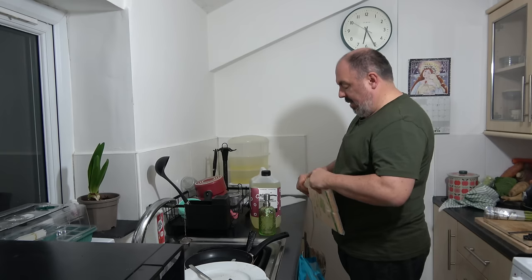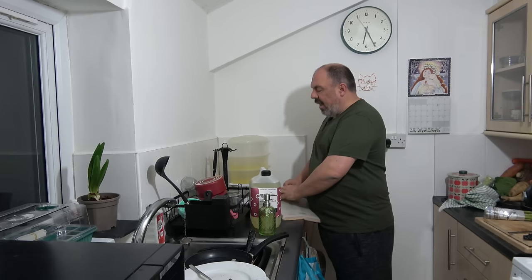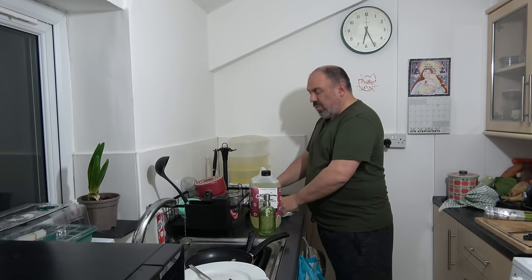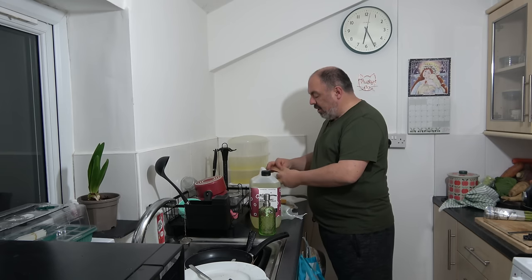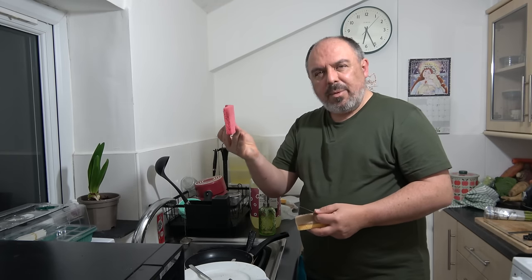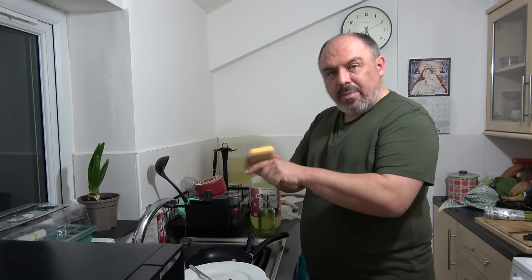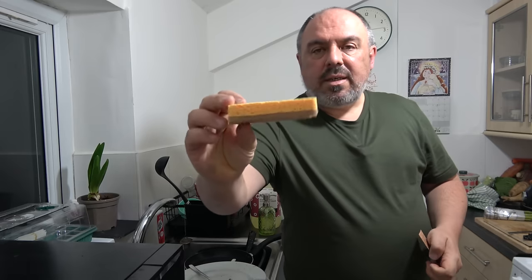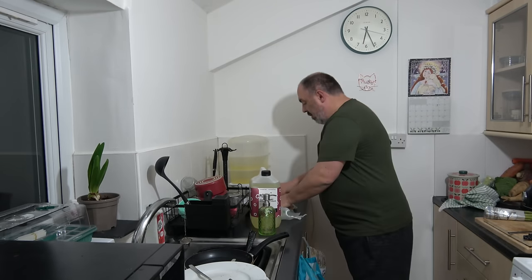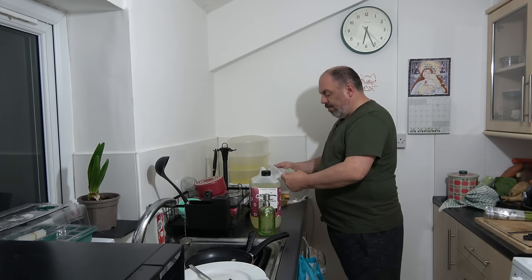I've bought some new scouring pads. Interesting content this is, isn't it? But these are — because we're trying to do our bit to save the old planet, you know. I've had these about a month and they're good, but sometimes you need a bit of a harder edge. So I've bought a pack of ten, I think they were. And like those ones, they can go into the compost bin when they're finished.